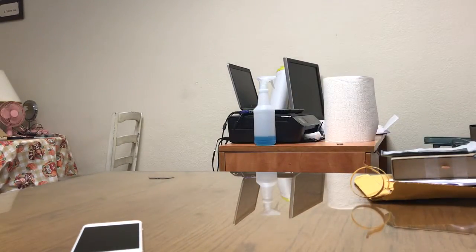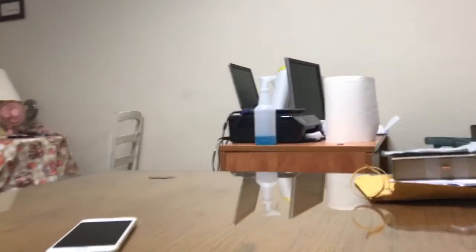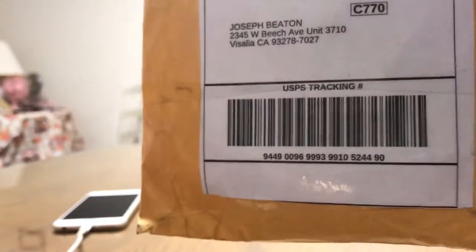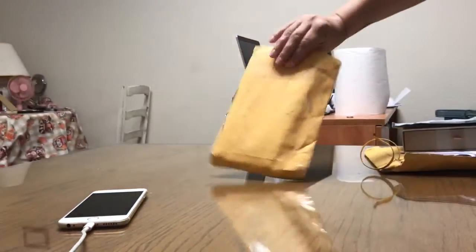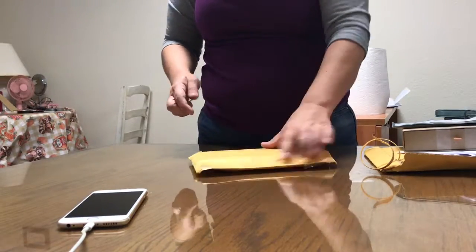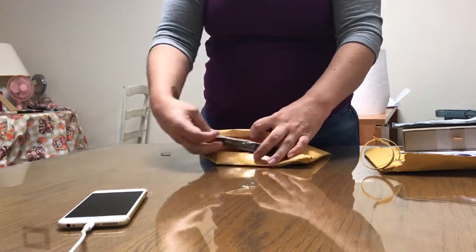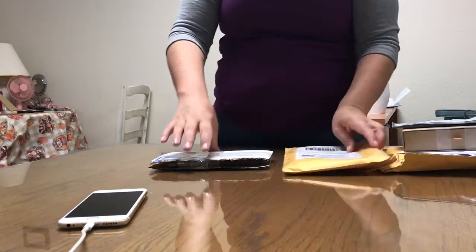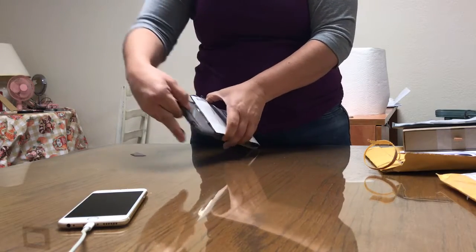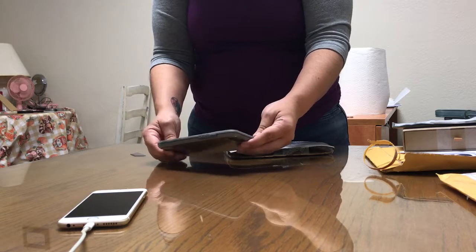This one is charging — make sure it's in. This is also an envelope, this kind I can cut. So this device is on.